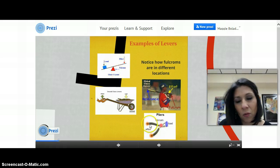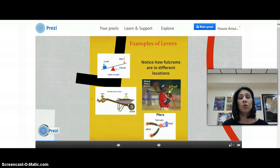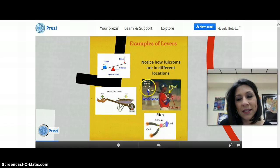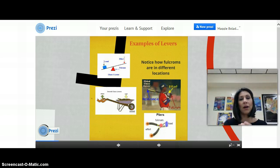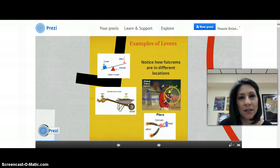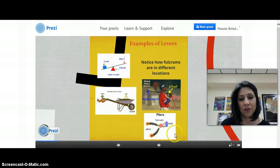Pliers and the seesaw are the same type of lever because on one end you've got the effort, the fulcrum, and the load. In the seesaw it's load, fulcrum, and effort. In a baseball bat, every time you use a bat, your body and the bat become a lever. You have the resistance on the end you use to hit the ball, the effort part is where you grab the bat with your hands, and the pivot point — the fulcrum — is right at the very end. The fulcrum is located in different locations in different types of levers.